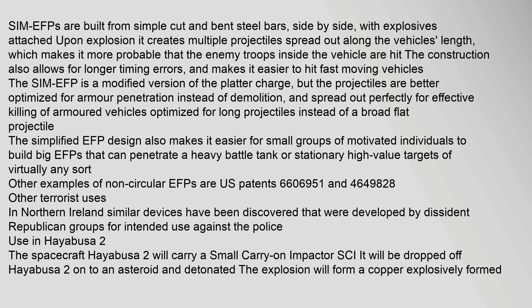The Sim EFP is a modified version of the platter charge, but the projectiles are better optimized for armor penetration instead of demolition, and spread out perfectly for effective killing of armored vehicles, optimized for long projectiles instead of a broad flat projectile. The simplified EFP design also makes it easier for small groups to build large EFPs that can penetrate a heavy battle tank or stationary high-value targets of virtually any sort. Other examples of non-circular EFPs are covered in U.S. patents 6,606,951 and 4,649,828. Similar devices have also been discovered developed by dissident Republican groups in Northern Ireland for intended use against the police.